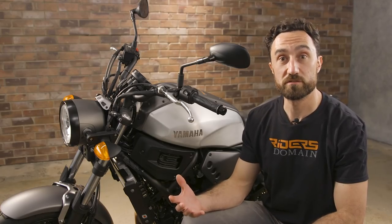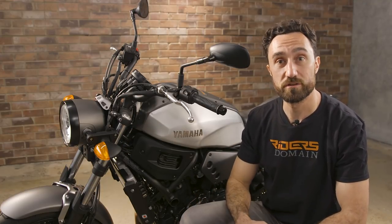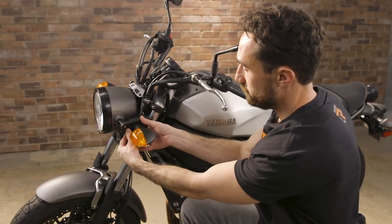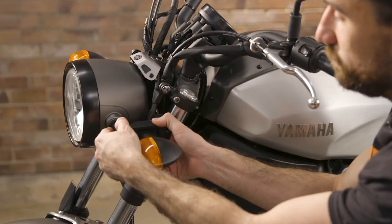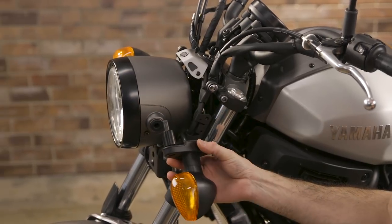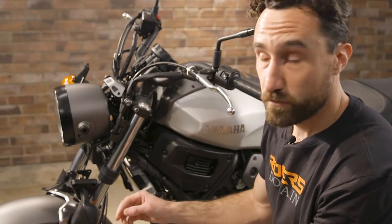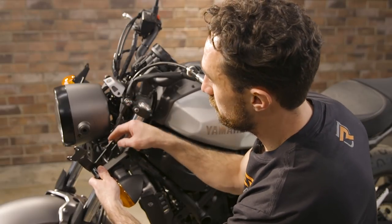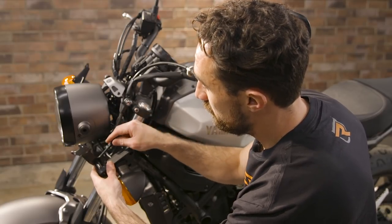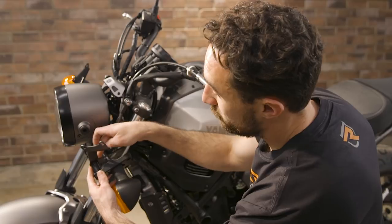Next up we're going to install the windscreen, and what that's going to take is removing the turn signal mounts on both sides so we can install the brackets that are going to hold the windscreen in place. First thing we're going to want to do is remove the two stock hex head bolts out in the back. Now that we've got those out, we want to pull the unit out from the headlamp bucket, because when you remove this bolt there is a chance that the nut could fall into the headlight and cause you all sorts of problems. So we're installing the brackets for the windscreen — you'll want to run the turn signal lead through this little gap into the center, and then install the factory nut, the spacer, and the bolt with the bracket on the inside.